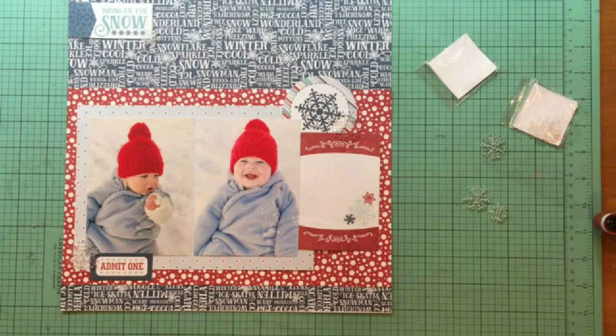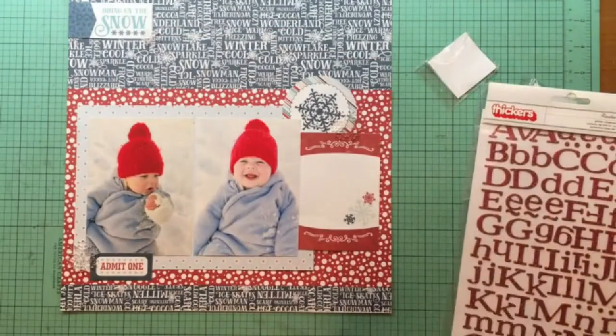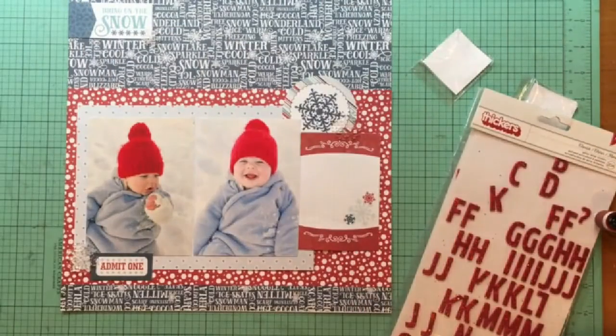I'm looking for an alphabet — I want red — so I'm going to my thicker storage. If you ever want to see how I store things in my scrapbook room I have scrapbook room videos in playlists and organization. I did try that Eclair alphabet first but it's actually not red, it's really a deep deep pink.